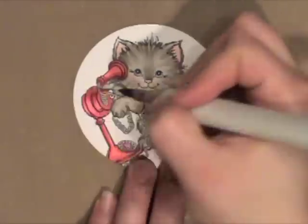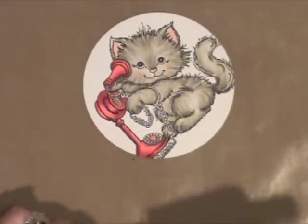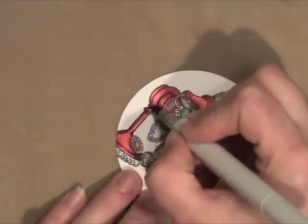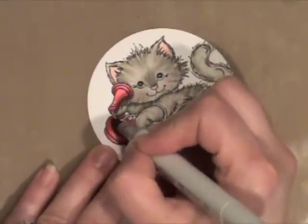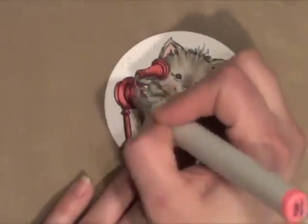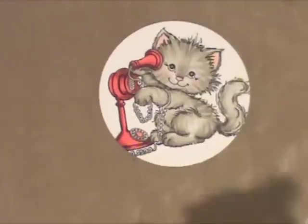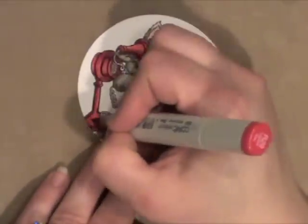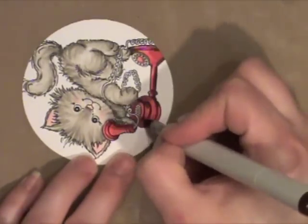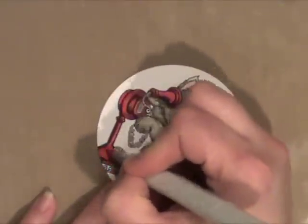Going back with R29 now, which is a nice red, adding yet another layer. You can see the telephone is starting to look more red. Using R39, which is Garnet — a very deep, rich red — to add some shading, which gives the image a lot more dimension. Going to blend that with my R22. Going back with my R29, and even darker, if you really want to add some rich shadowing, I'm using RV99, which is a red-violet and very dark. You can see it gives you really awesome shading results.